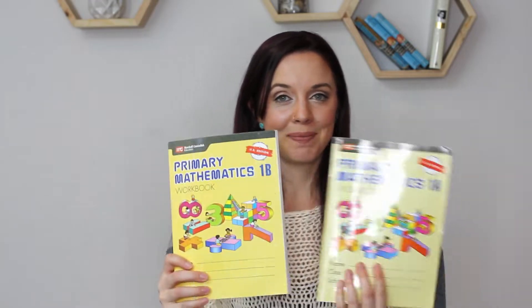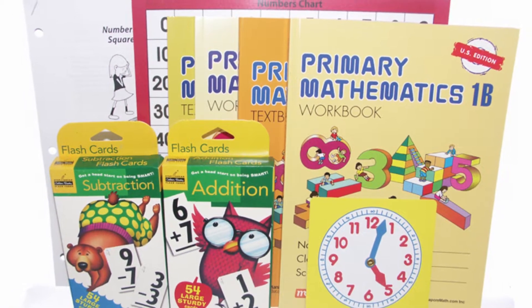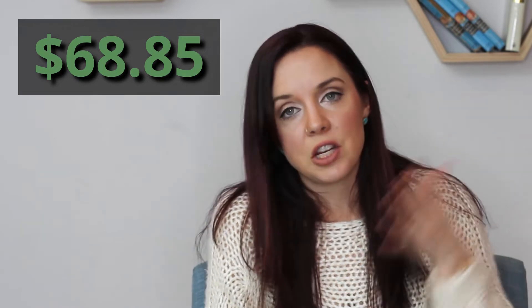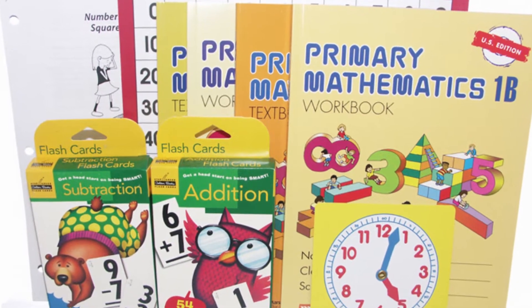First things first, this is Singapore Math. Here is what you get in a set: it comes with two textbooks, two workbooks, two flashcard sets, and a number chart. When you order the set from Sunlight, they also give you an answer sheet. Singapore Math, at least from the Sunlight website where I order mine, is $68.85 and you get all of those items.